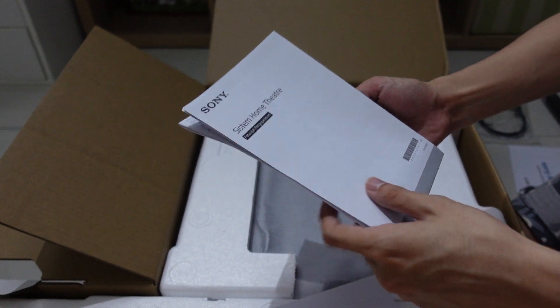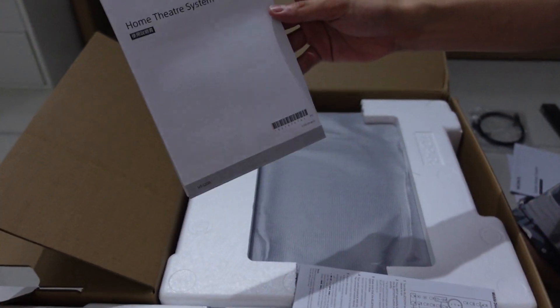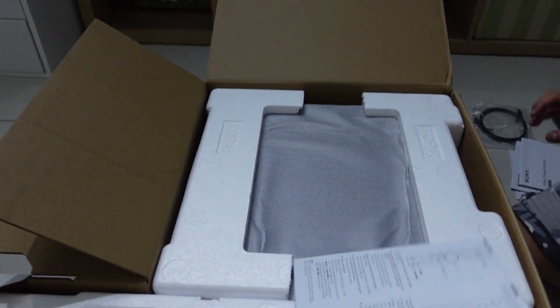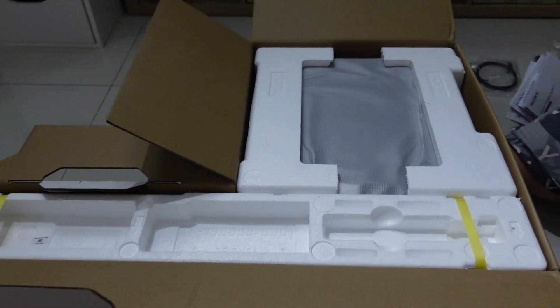Lots of papers to be honest. There are so many instruction manuals — user guides, startup guides — in many languages.